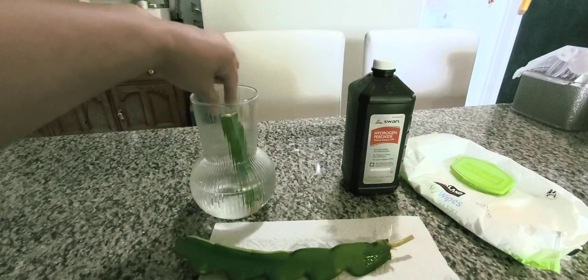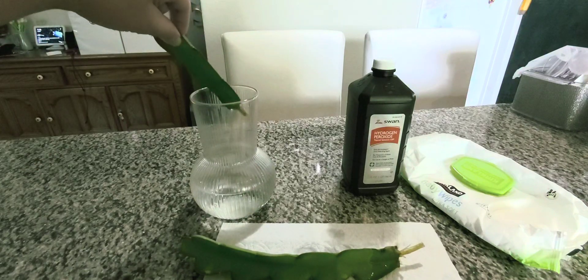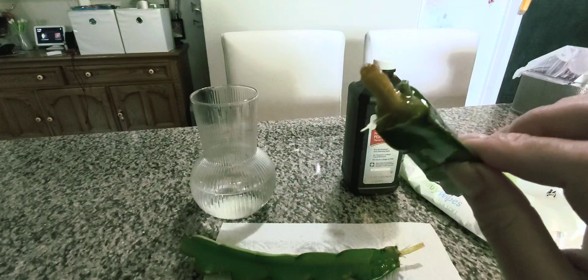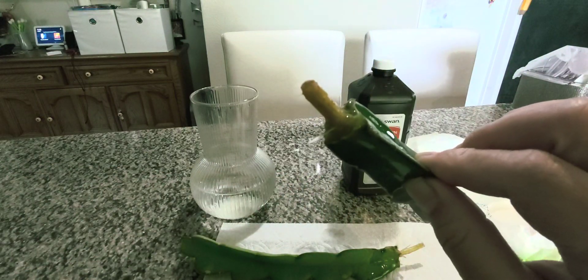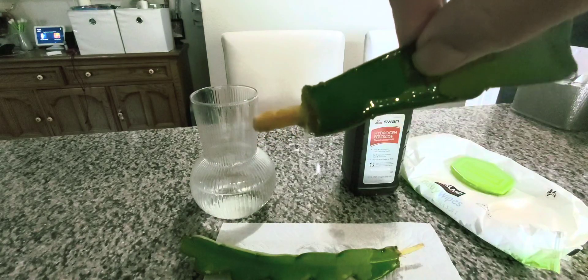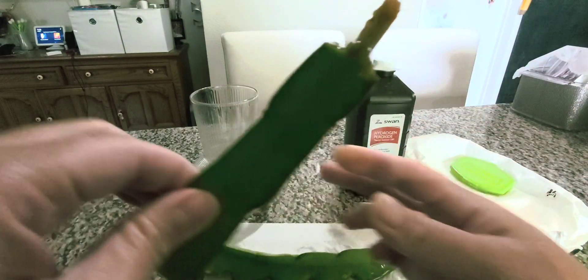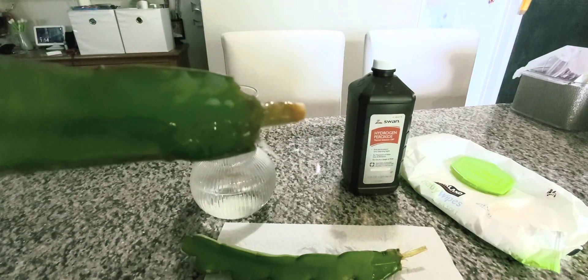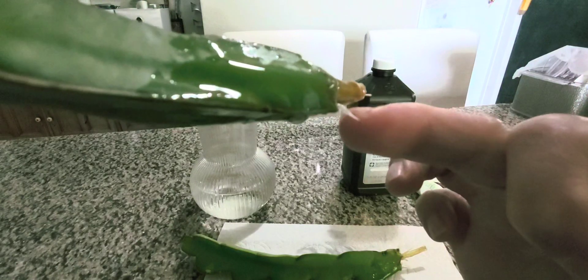If you recall the third branch, we only had a tiny protrusion of root. As you can see now today — that's why I wanted to do this video — that tiny protrusion has now become two visible roots.